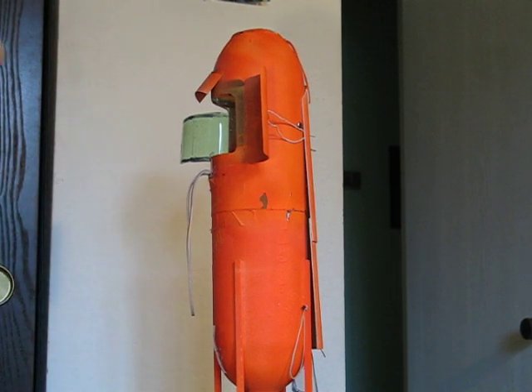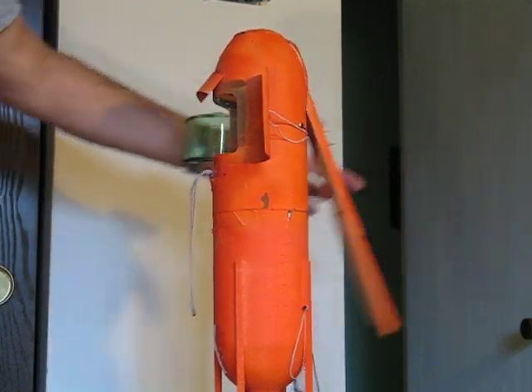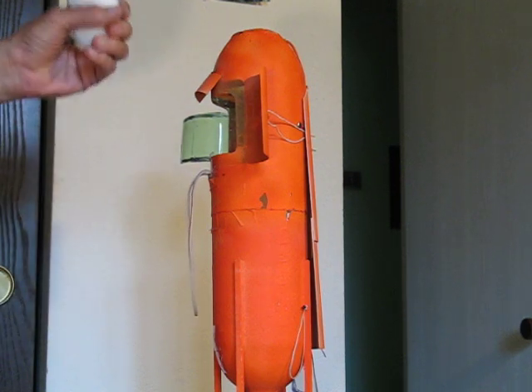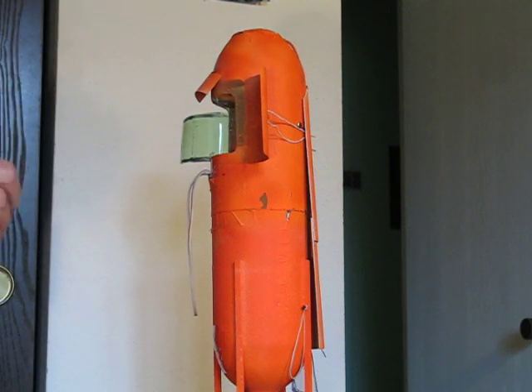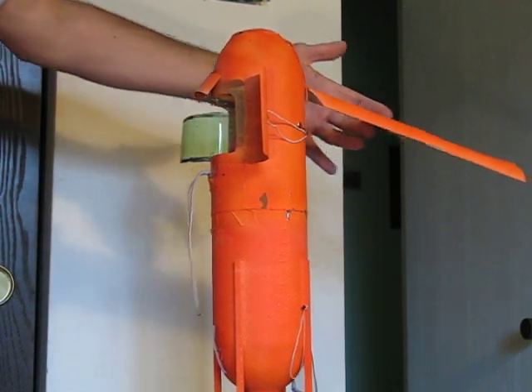Hello, this is a demonstration of the operation and construction of an air flap deployment of a parachute on your model water bottle rocket. It deploys after apogee every time, so you don't have premature deployments. First, the operation and then the construction.